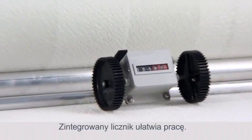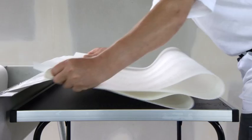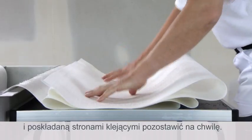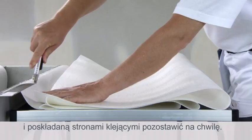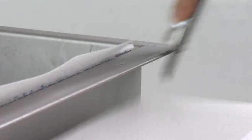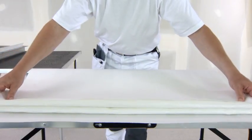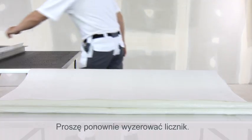The integrated counter makes the work easy. Pull the desired amount through and fold it upon itself. Then set the counter to zero again.